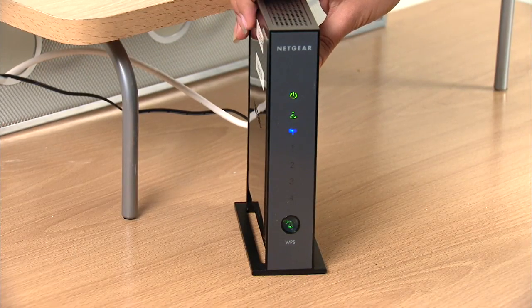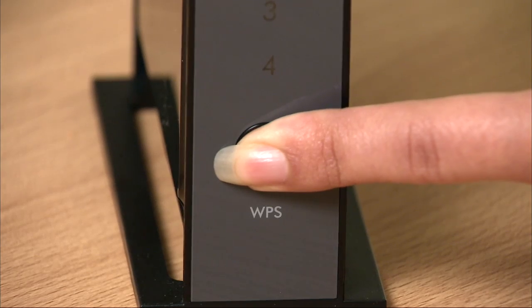Go over to your router and press and hold the WPS button until it flashes.